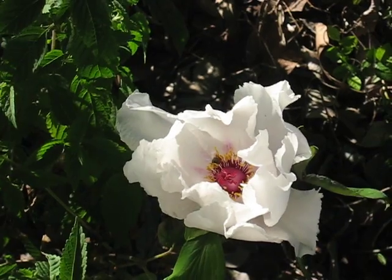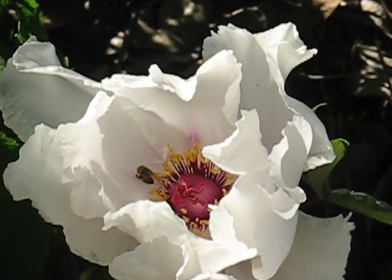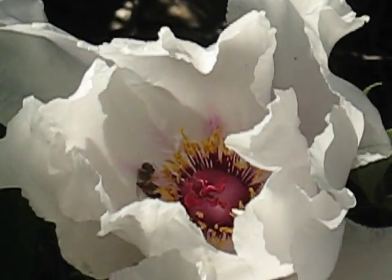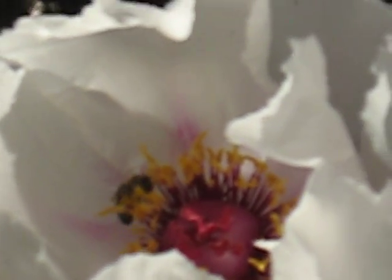This is a clear heat, cool blood herb known as mudan pea. They use the bark of the root. And like all peonies, it's a great liver herb.